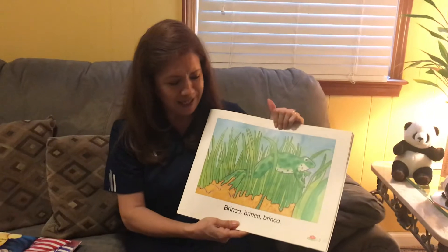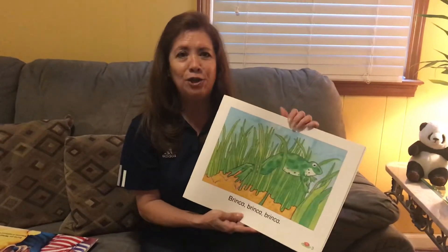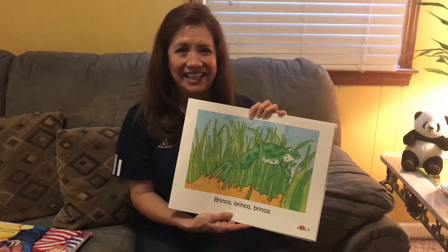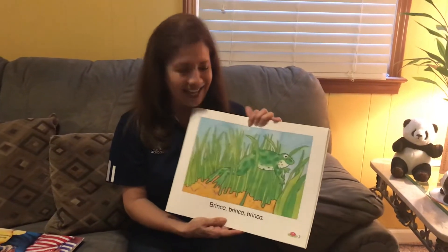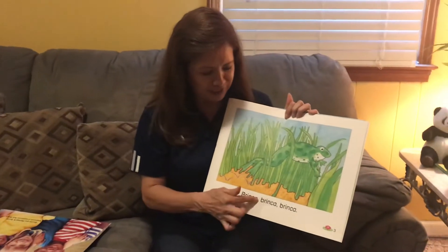Brinca, brinca, brinca. Salta, salta, salta. Show me salta. One more time. Salta. Jump. Salta. See? Rosita la rana loves to salta.